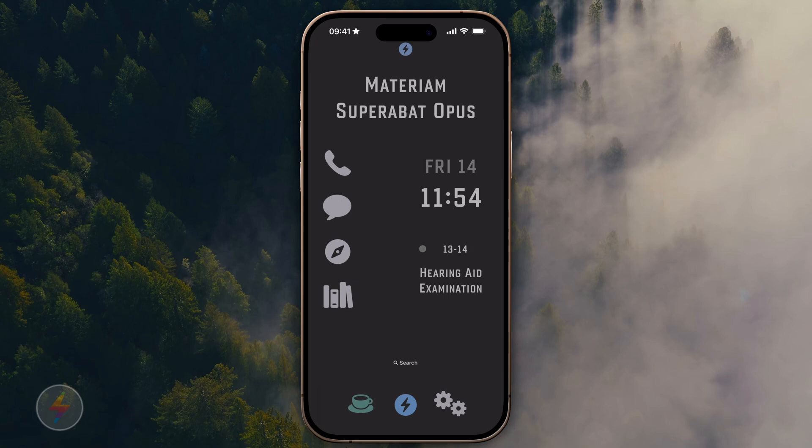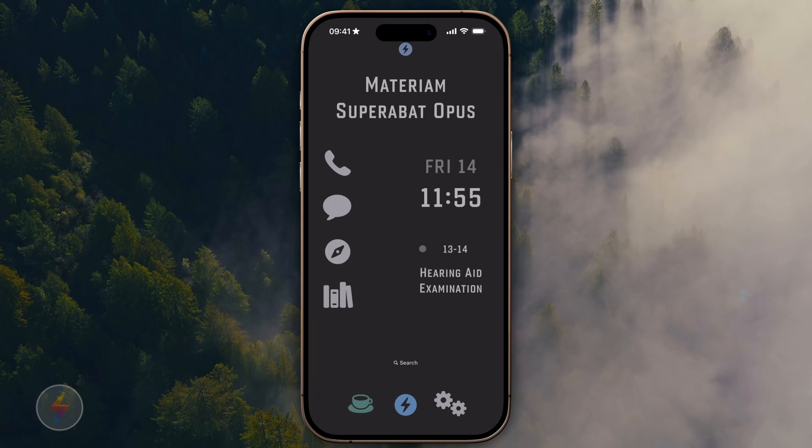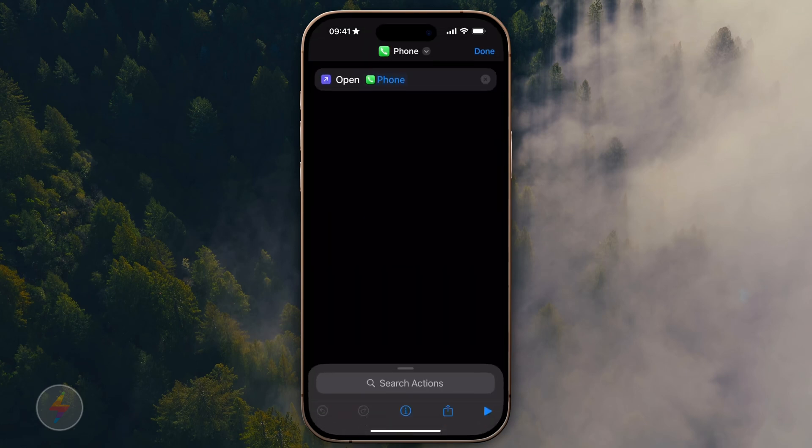The one to the right — the gear — is my AI one. I think I want to replace it with a robot, but I haven't decided yet. These are all the AI tools I'm testing. That's why I'm getting so much content out on AI right now — there's a lot going on and I'm trying to keep up with it. Then on the left side there are some icons. The left one is the phone app, and that's a real basic shortcut. I made a folder in Shortcuts called 'app launchers' and there's one for the phone — it just opens the phone app.